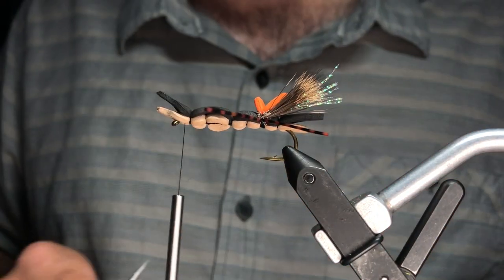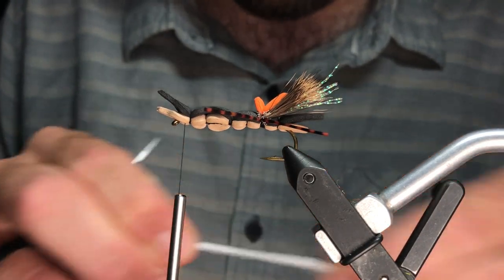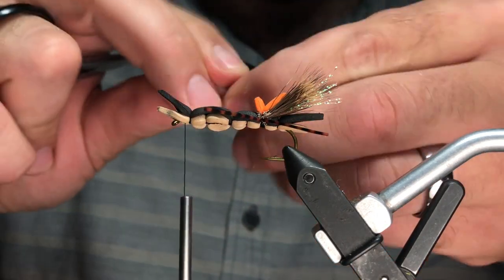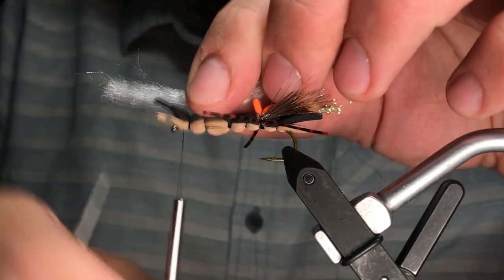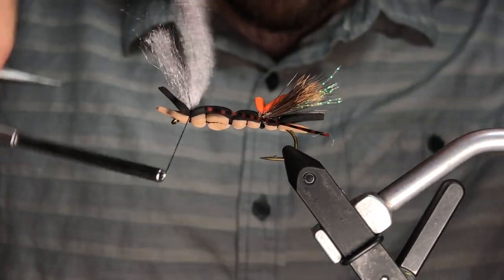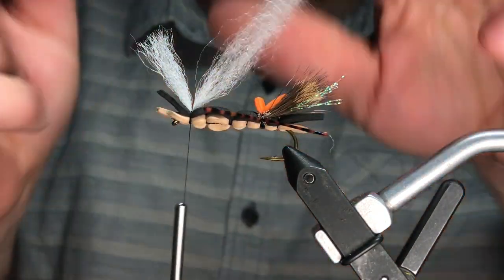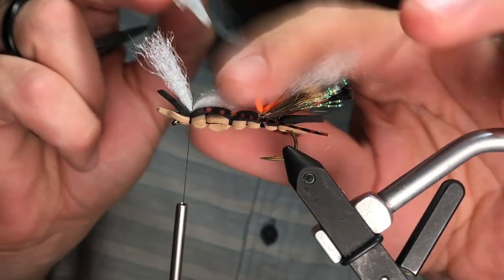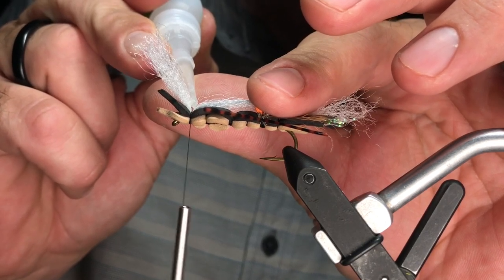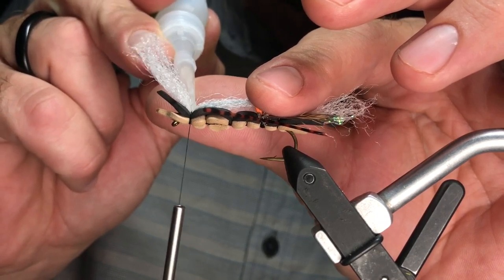This is where things get really interesting — how often do you add a parachute post to a grasshopper? Not often. We're going to use some EP fiber; I really like how long, straight, and manageable these fibers are. Add two wraps on top — one in front, one in back — and then I'm going to show you a little trick: Zap-A-Gap super glue. Super helpful — just need a small little dab in there.